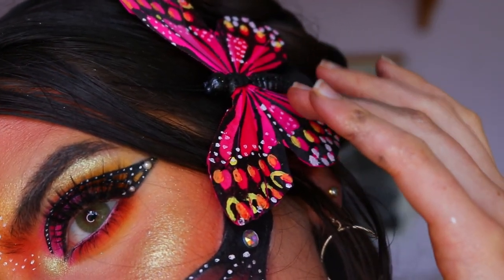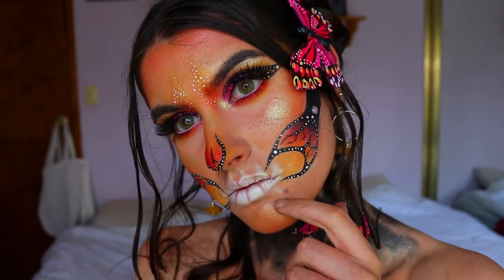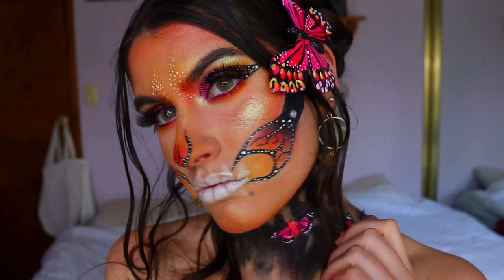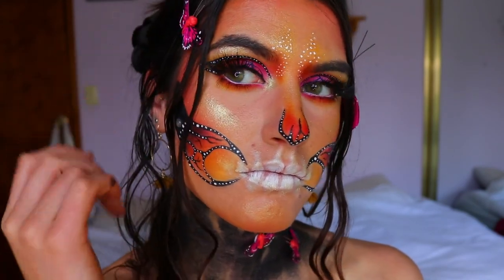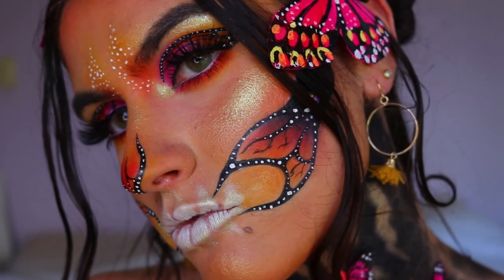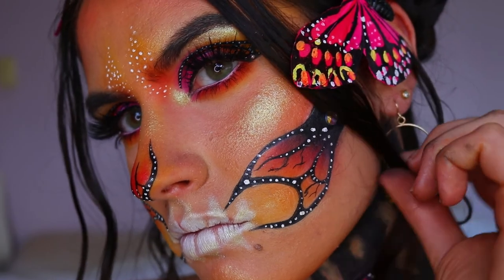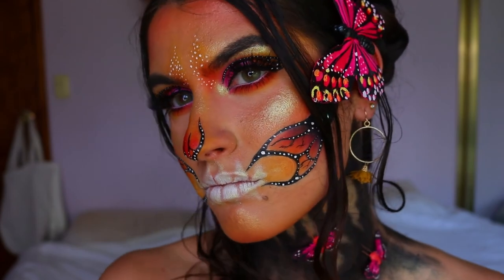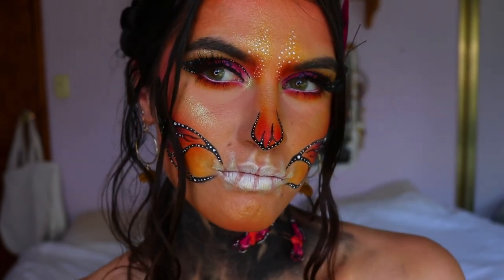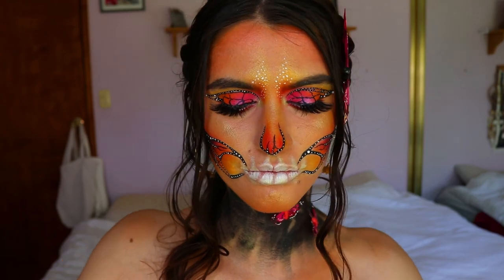I created little zigzag highlight lines on the neck — like skin or bones peeking through the darkness. I also highlighted my décolletage, shoulders, and collarbones. You don't have to be as extravagant — you can bring the black paint further down or keep it on the neck like I did. I kept it on the neck because I felt it gave more attention to the face.